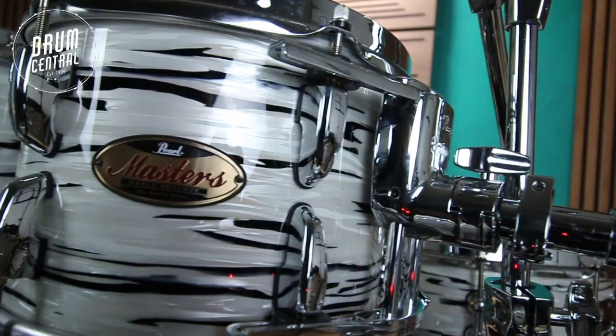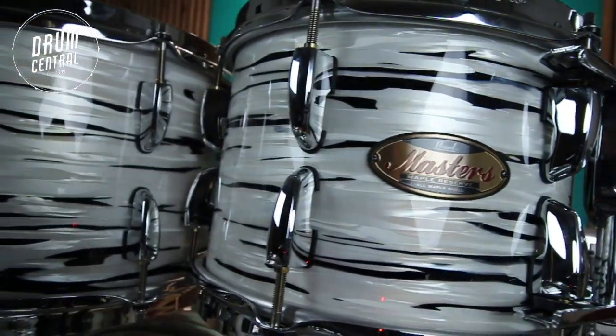This 2-up, 2-down configuration is very versatile and gives you plenty of options for almost any musical setting.